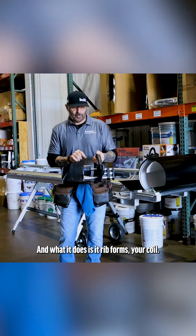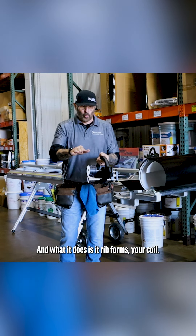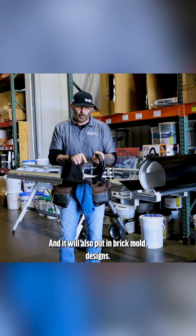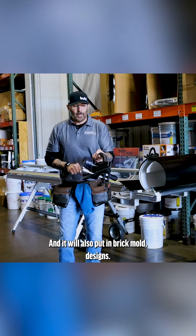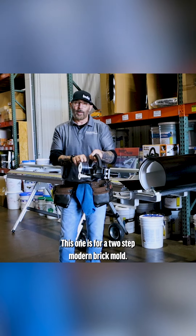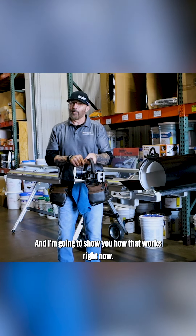It rides on the coil and what it does is rib-form your coil. It puts stiffening ribs in there for fascia and it will also put in brick mold designs. The Brake Buddy comes with two sets of wheels — this one is for a two-step modern brick mold, and I'm going to show you how that works right now.